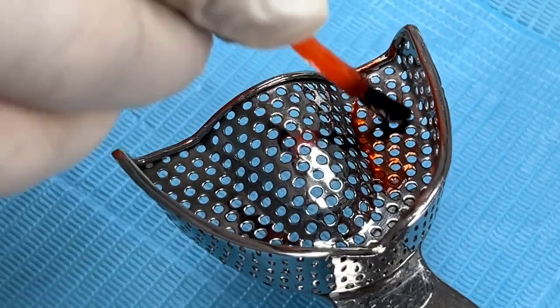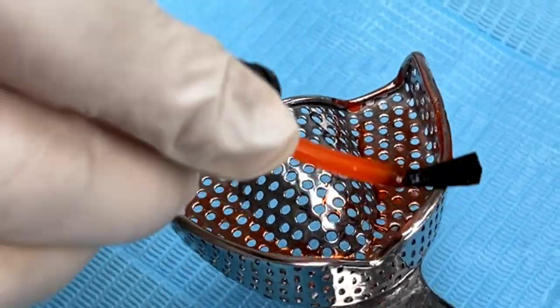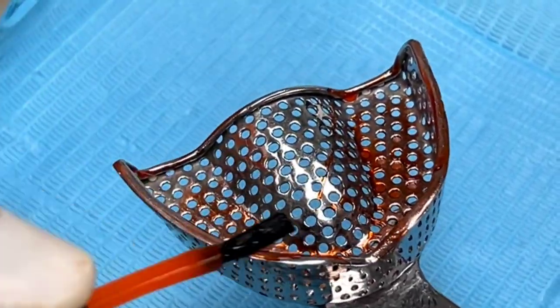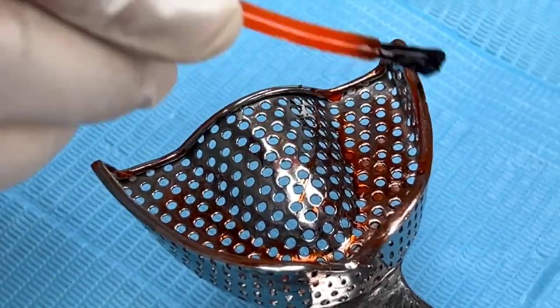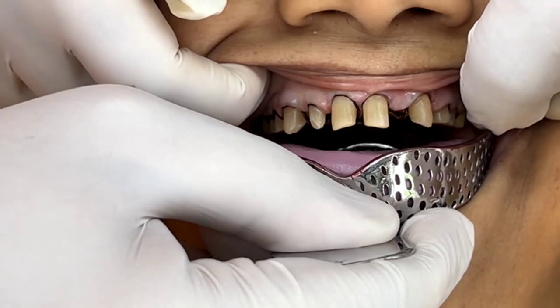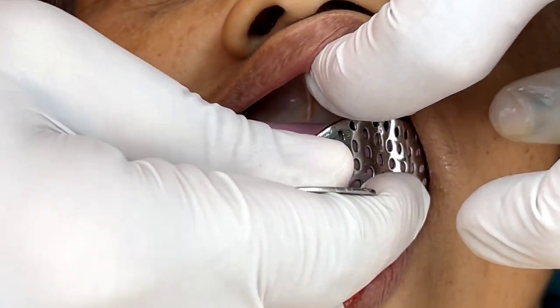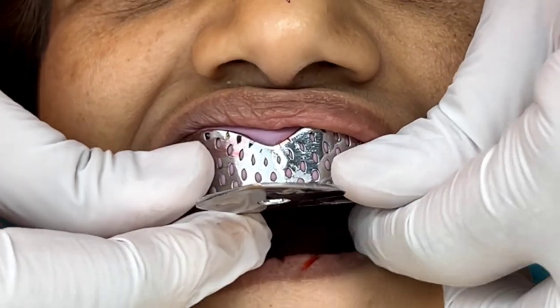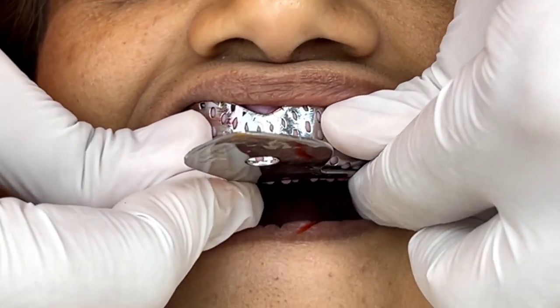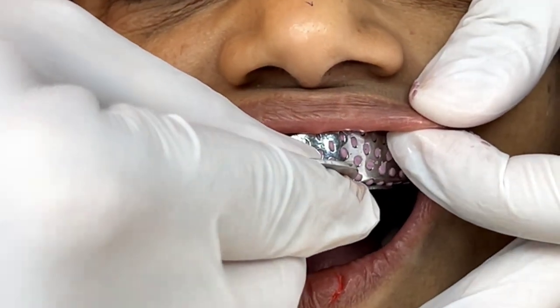In this video I explain the use of addition silicone to record a modified two-step impression technique for a full mouth reconstruction case. We start with a metal stock tray and tray adhesive. Next, putty is mixed and loaded into the tray, with the tray inserted into the patient's mouth without any foil or separator.